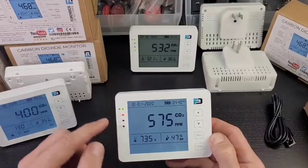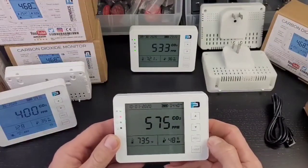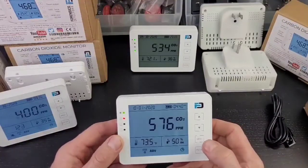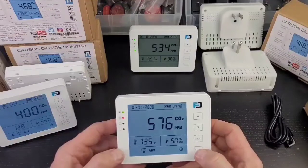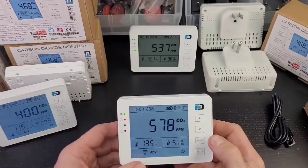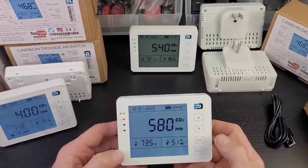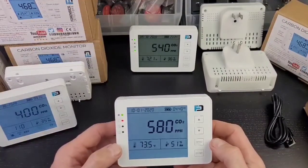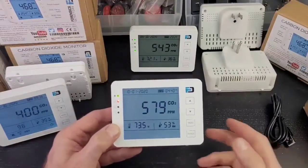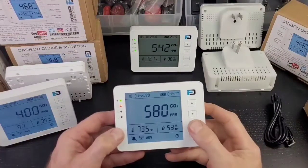It goes back to the main screen. The LED went red with a sad face and you can hear the alarm I just triggered from the high alarm setting. Now, if that's annoying in your gym and you've got the picture — you need fresh air — go to menu, go to the mute mode, press enter, and select the crossed-out bell to mute it. Go back to menu and the audible alarm is now disabled.